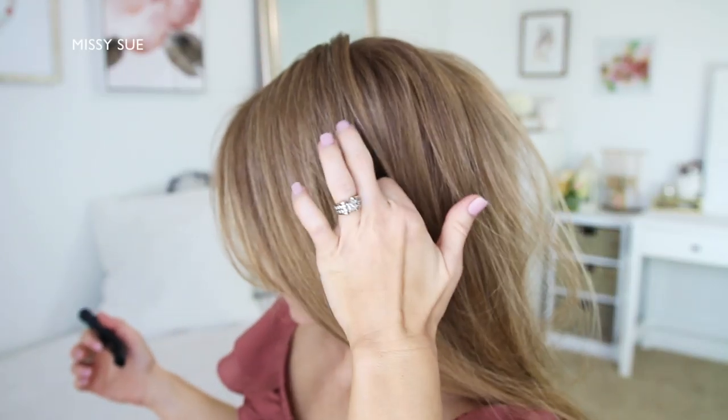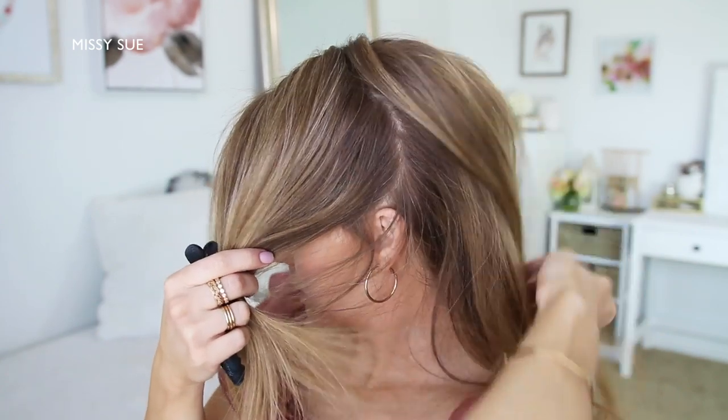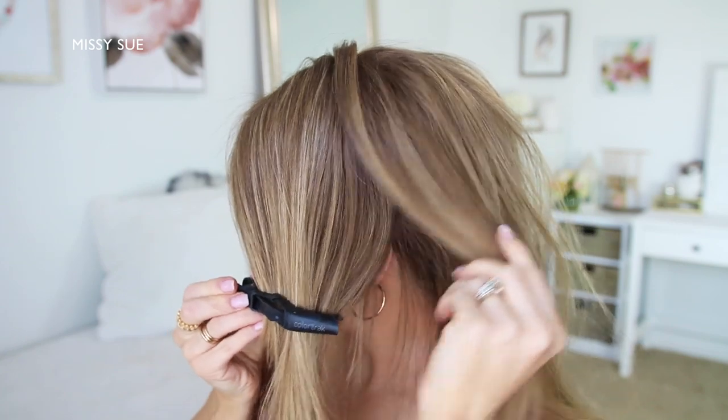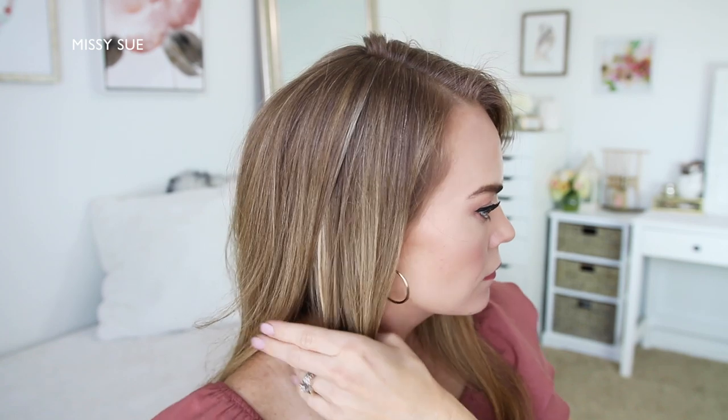With my part on the right side, I'm going to start by dividing out a section of hair on the left side from my part line down to my left ear, and clipping the forward hair out of the way. Now I'm going to do the same thing on the right side, dividing off a section above the ear and clipping the forward hair out of the way.